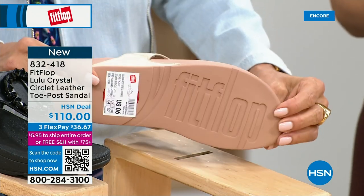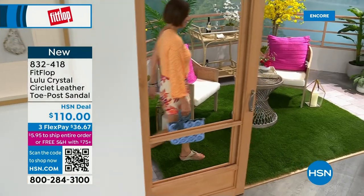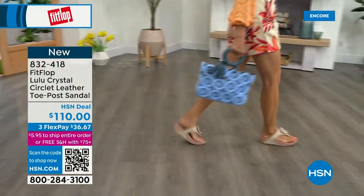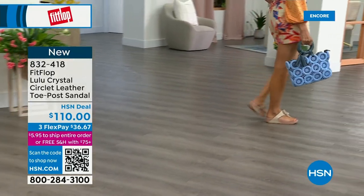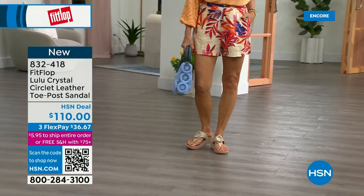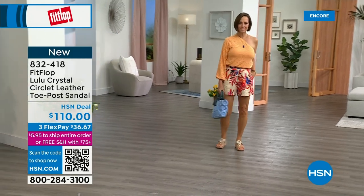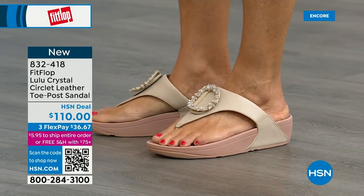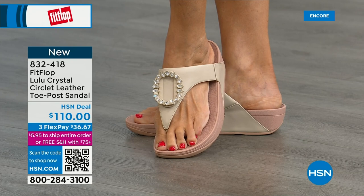It's jewelry for your feet — this is a beautiful shoe. This is that micro wobble board technology that we showed you before with the Today Special. This also has a padded toe post, and underneath we have a padded upper just like we had with the Today Special — a microfiber lining, so this is really, really soft on the foot. This is glam, this is wow. This is going to match if you're really into big accessories and big jewelry. But it's very, very new to FitFlop's line.